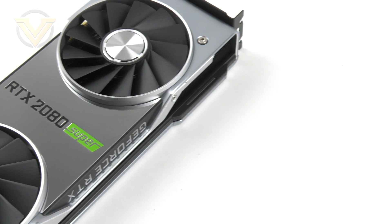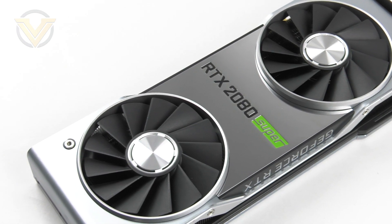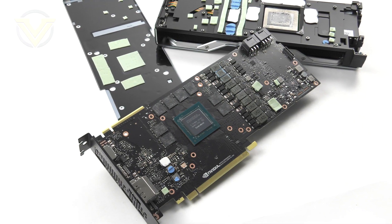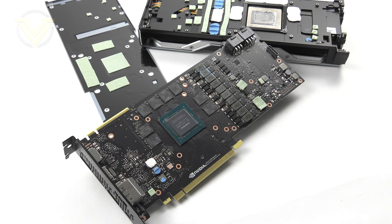Externally, the 2080 Super Founders Edition is identical to the 2070 Super. We get a dual fan arrangement and that new mirror reflective treatment. Under the hood we're still dealing with Turing architecture and the TU-104 GPU, however there have been numerous adjustments to certain attributes which should in turn optimise the performance.